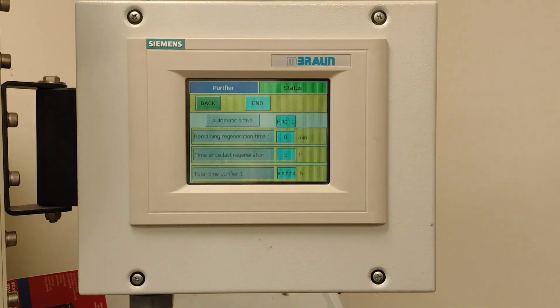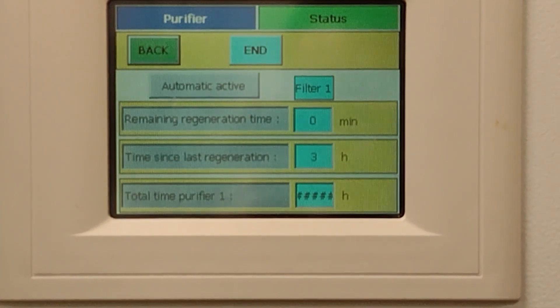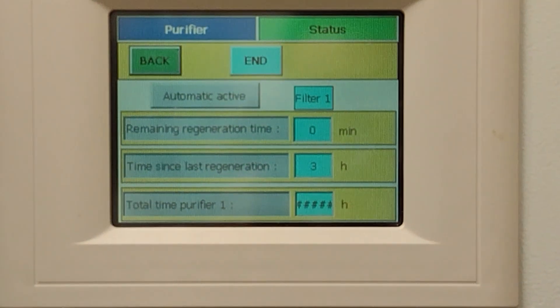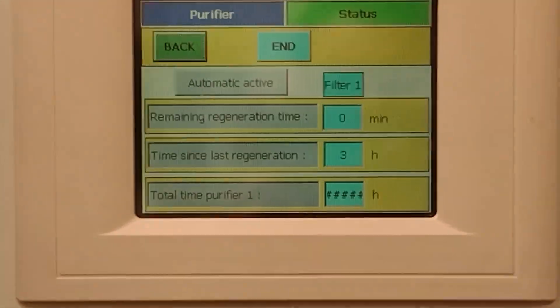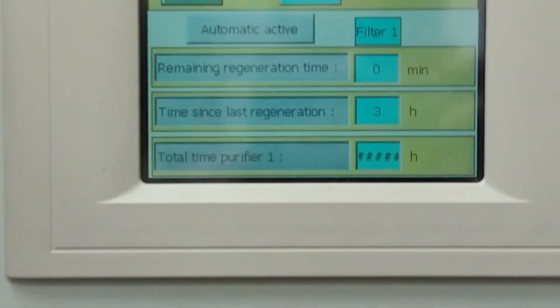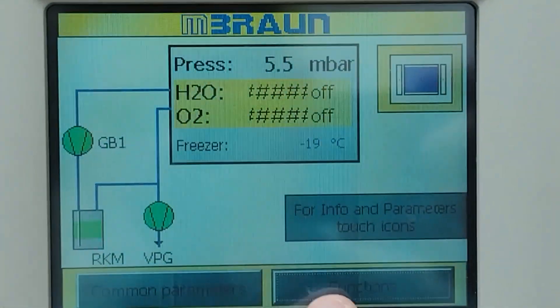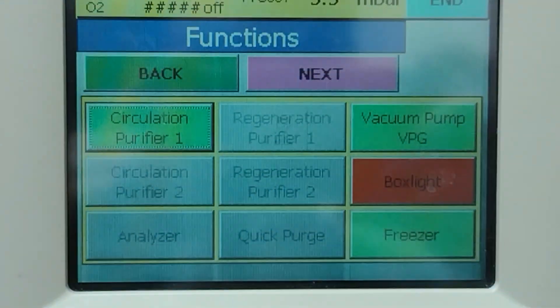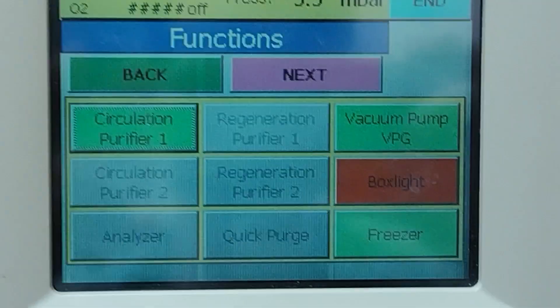It is now morning and we can see that the remaining regeneration time has reached zero, and the time since last regeneration was three hours — so it finished about three hours ago. That means everything's back to normal. We press End, go back to Functions, and we can see everything's green again — a good sign that the regeneration passed. The circulation purifier has automatically turned back on, so the box is now circulating and keeping the atmosphere nice and clean.